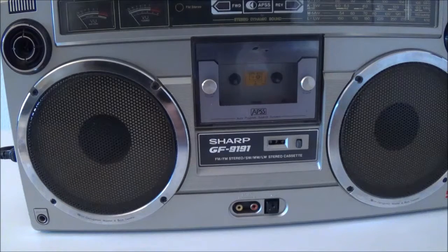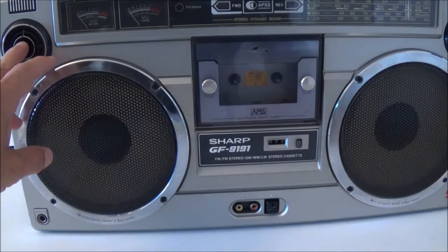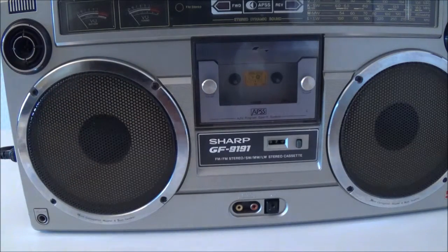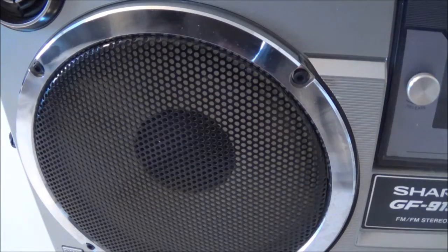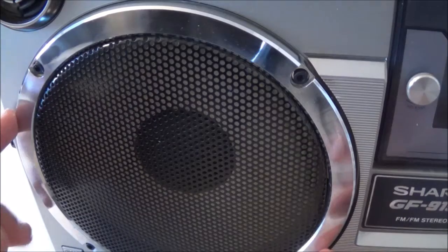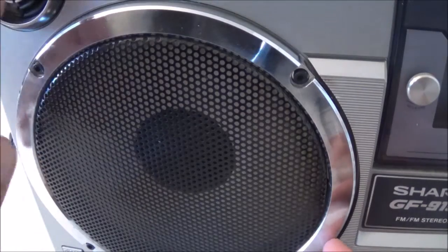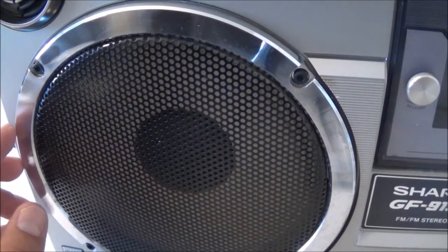As far as these speakers go, it has two speakers for each channel — one being a tweeter and one being a woofer. I think they're both 4 ohms. The woofer is supposed to be a 16 centimeter diameter woofer and the tweeter is supposed to be 5 centimeters.